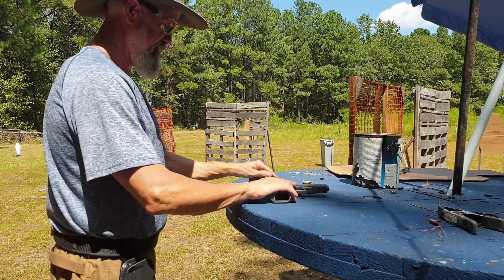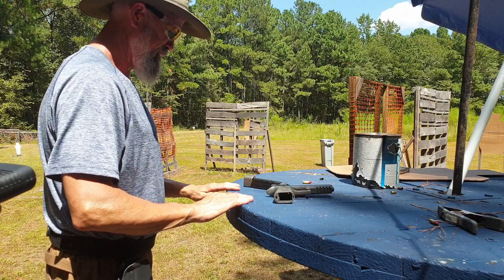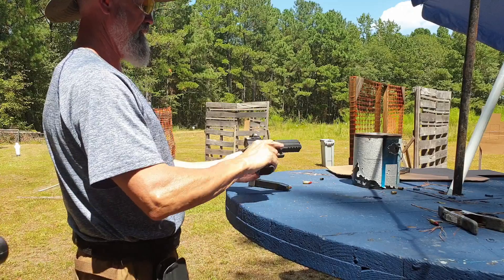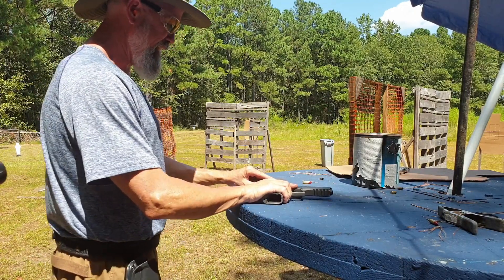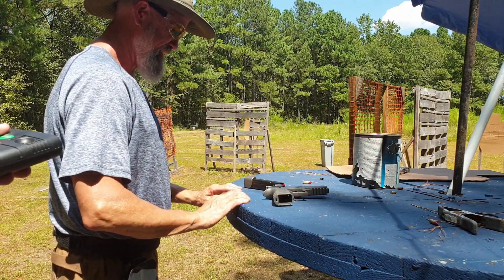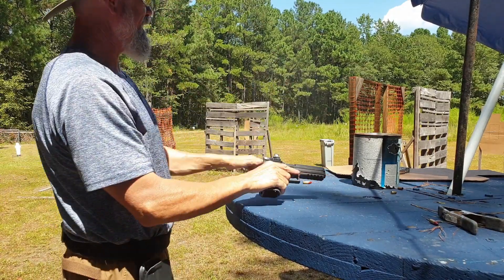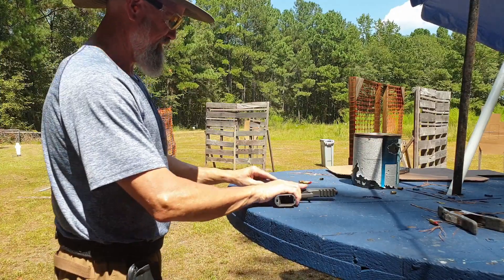That looked like you were caring. Stand by. All right, I knew it wasn't in there. That looked better though — I cared less. Yeah, cared a little too less. Stand by. Oh my god, look how close I was — there's a magnet over there.